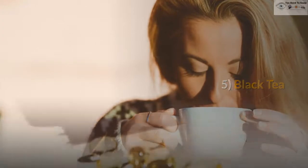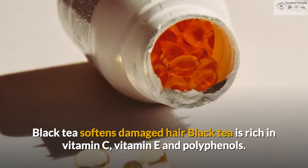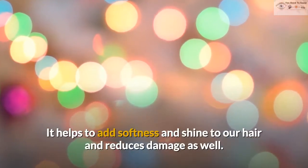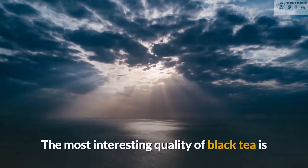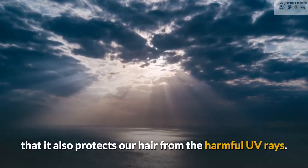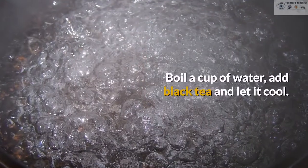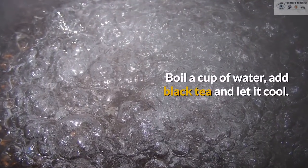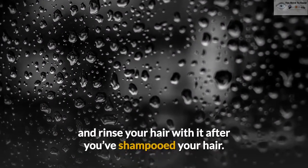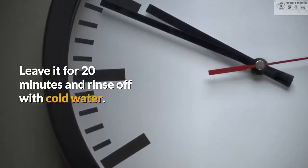5. Black Tea. Black tea softens damaged hair. Black tea is rich in vitamin C, vitamin E and polyphenols. It helps to add softness and shine to our hair and reduces damage as well. The most interesting quality of black tea is that it also protects our hair from the harmful UV rays. Boil a cup of water, add black tea and let it cool. Add 1 to 2 drops of any essential oil and rinse your hair with it after you've shampooed your hair. Leave it for 20 minutes and rinse off with cold water.